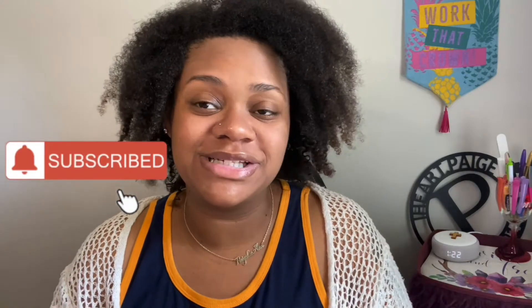Hey y'all, it's Paige, also known as Paige Leanne, and welcome to my channel. If you're new, definitely don't hesitate to hit that subscribe button and hit the bell so you won't miss out on any of these notifications. Let's get this started.